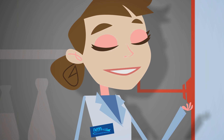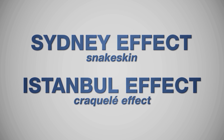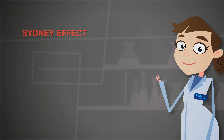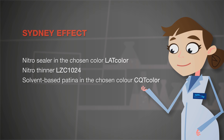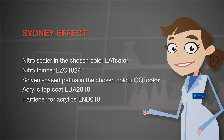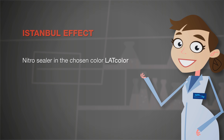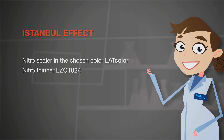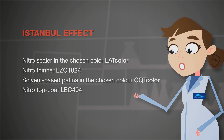Let's start with snake skin effect and crackle. To get a snake skin effect, you need a nitro sealer in the chosen colour, a nitro thinner, a solvent-based patina in the chosen colour, acrylic top coat, hardener for acrylics, and thinner for polyurethane. For a crackle effect, you need a nitro sealer in the chosen colour, a nitro thinner, a solvent-based patina in the chosen colour, and a nitro top coat.